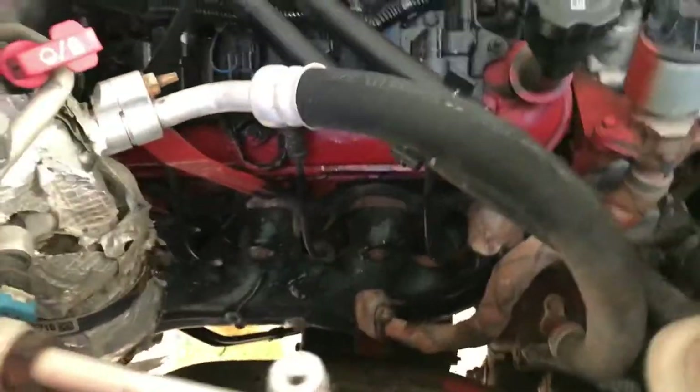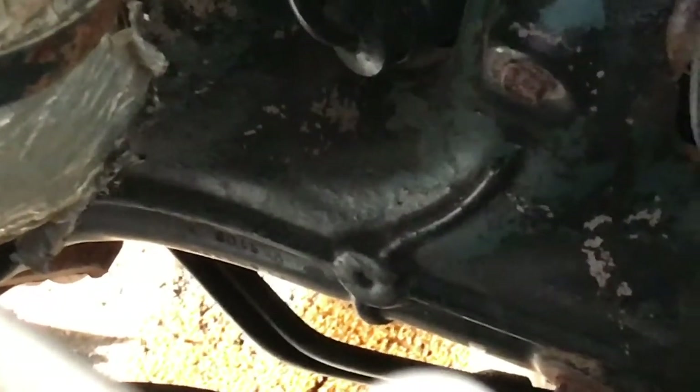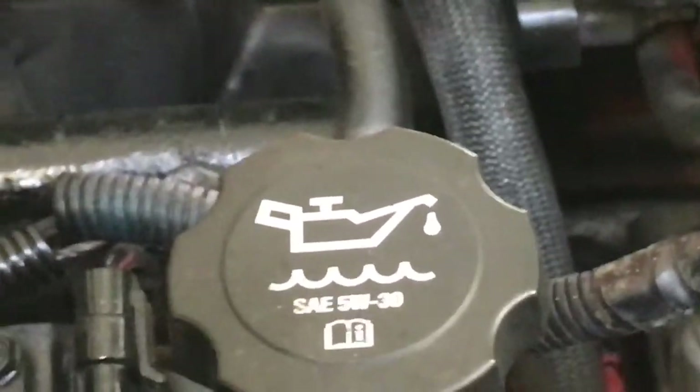Next, as you can see there's oil on the ground down there — a little bit, well kind of a lot — but most of it is leftover oil that was on my filter when I changed my oil. Let me check my dipstick. I'm not low or anything.